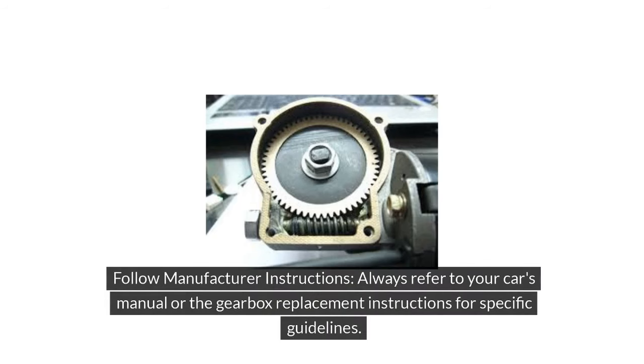6. Follow manufacturer instructions. Always refer to your car's manual or the gearbox replacement instructions for specific guidelines.